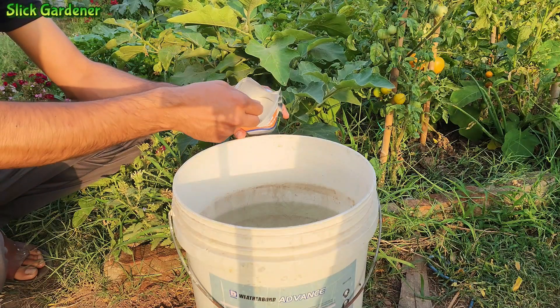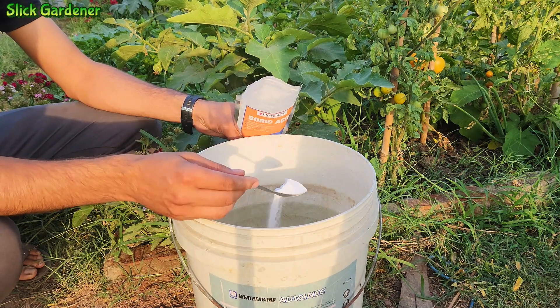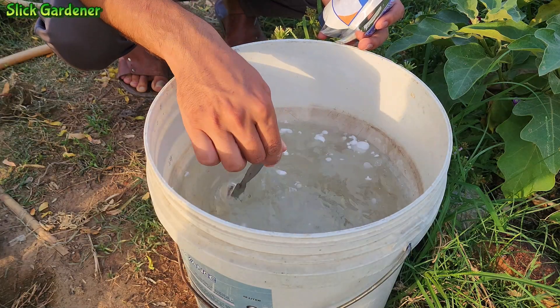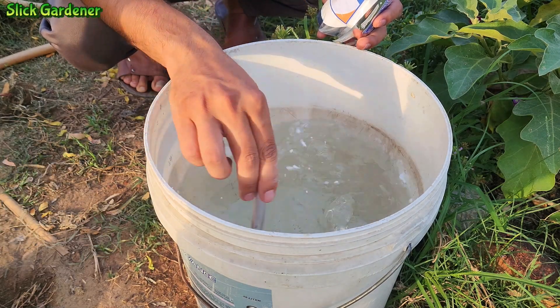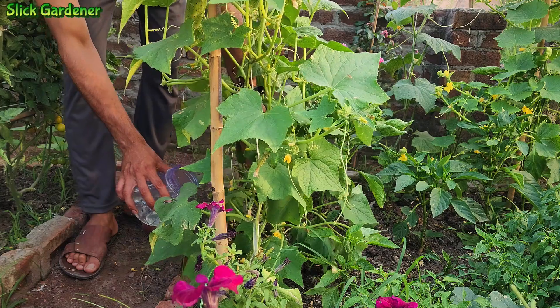To effectively apply boric acid to cucumbers, follow these steps. Add one tablespoon of boric acid to 10 liters of warm water. To completely dissolve the boric acid, make sure to mix thoroughly. Apply the solution as both a soil drench and a foliar spray.